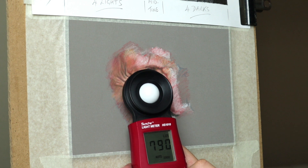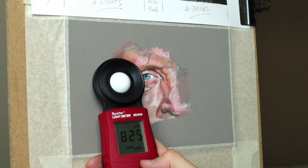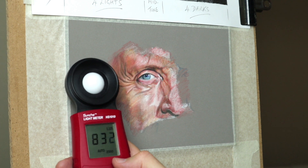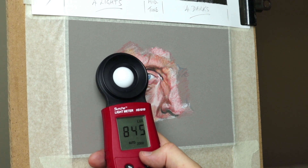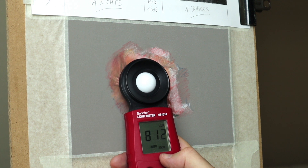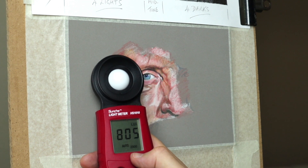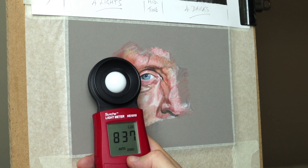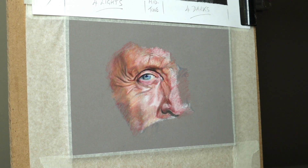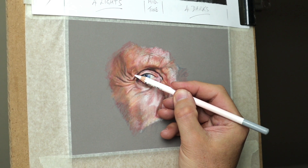Here's the light meter I use. I always like to work at around 800 to 900 lumens. If you have it too light, there's a problem when you view your painting in incandescent light — it looks too dark. So around that figure it looks okay in both lights. I would suggest doing that; it's worth buying one of those.